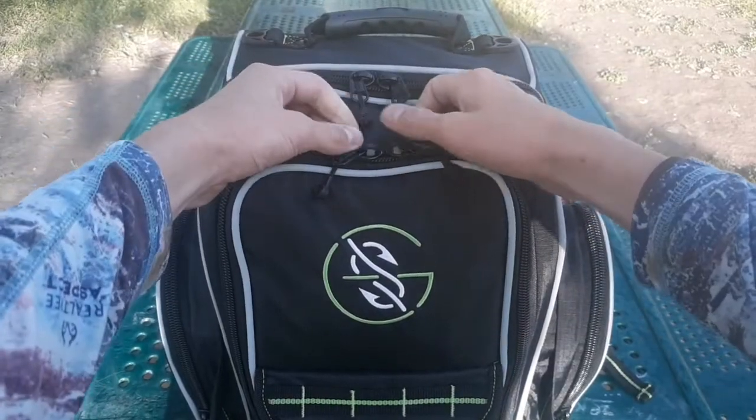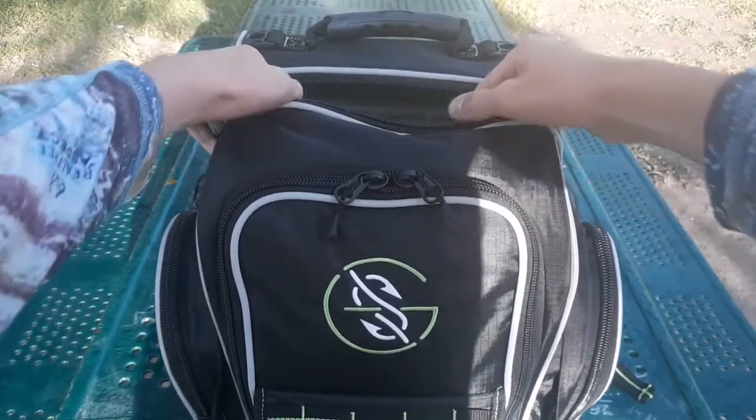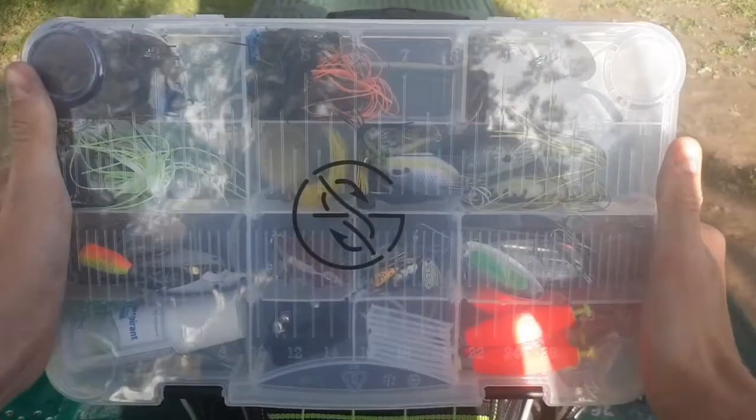We're going to start with the boxes — probably the most basic part to start with. I carry three 3700-sized boxes in this bag.